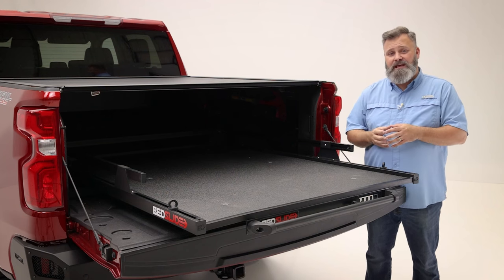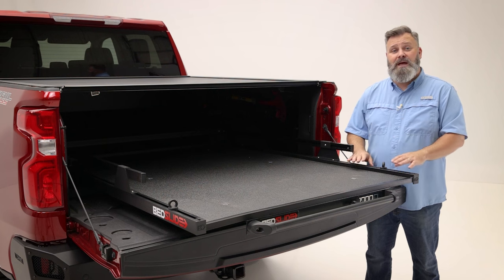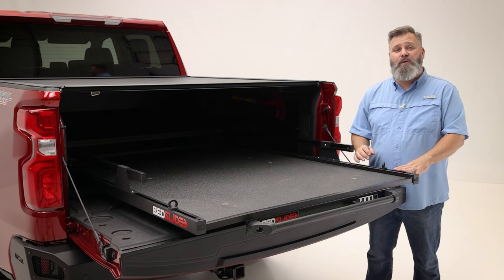Using a cover on your bed is a great way to keep your gear dry, but getting things in and out can be difficult. But with the Bedslide Classic 1000, you don't even have to open your cover.